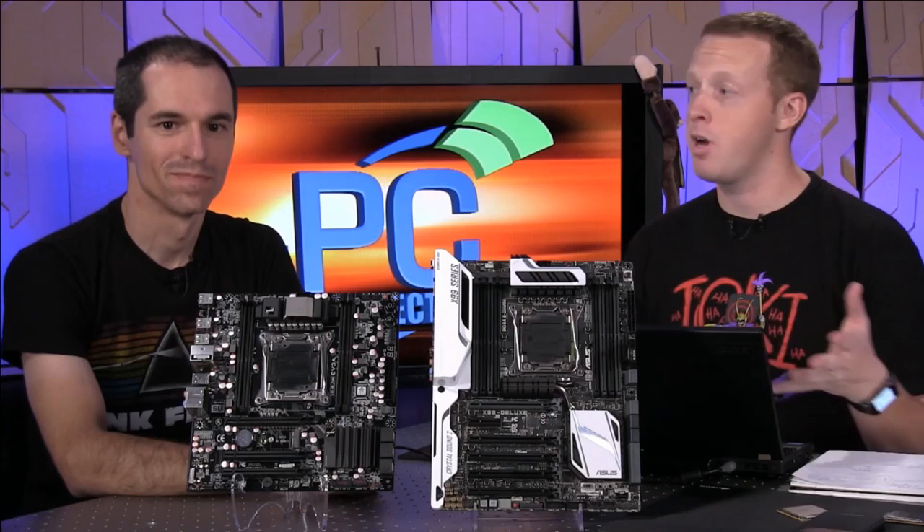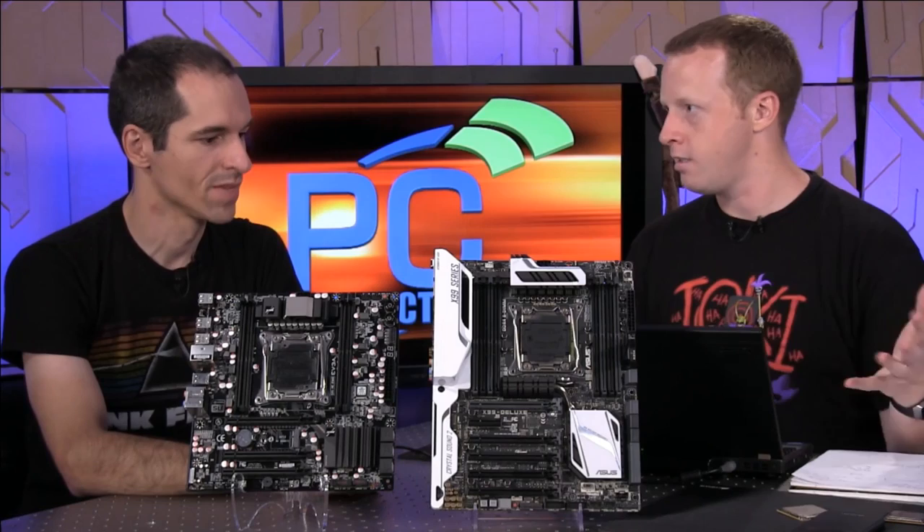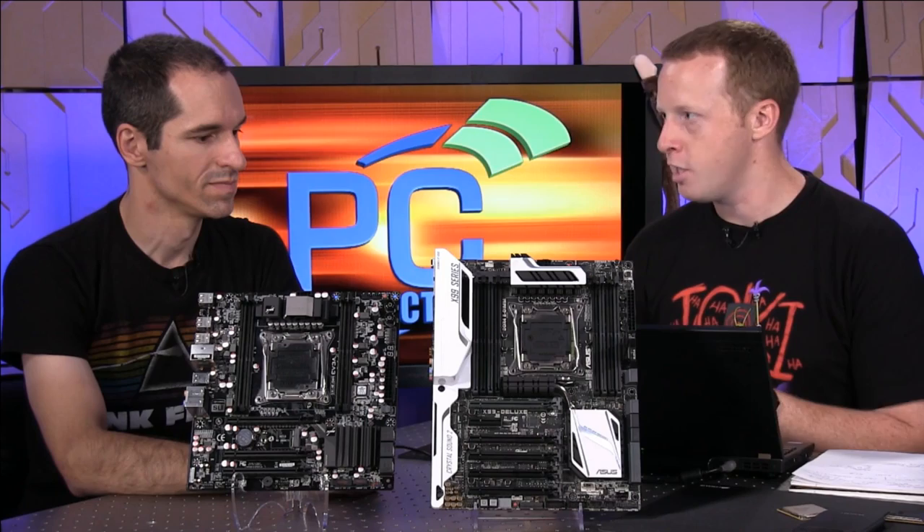Check out the review at PCPerspective.com — it's got a ton of benchmarks. This is a platform where the 5960X specifically, because of its $1,000 price point, is going to have a limited target audience. But I really do believe that the 5930K and the 5820K, even though they're six cores and not eight, will have a much larger audience.